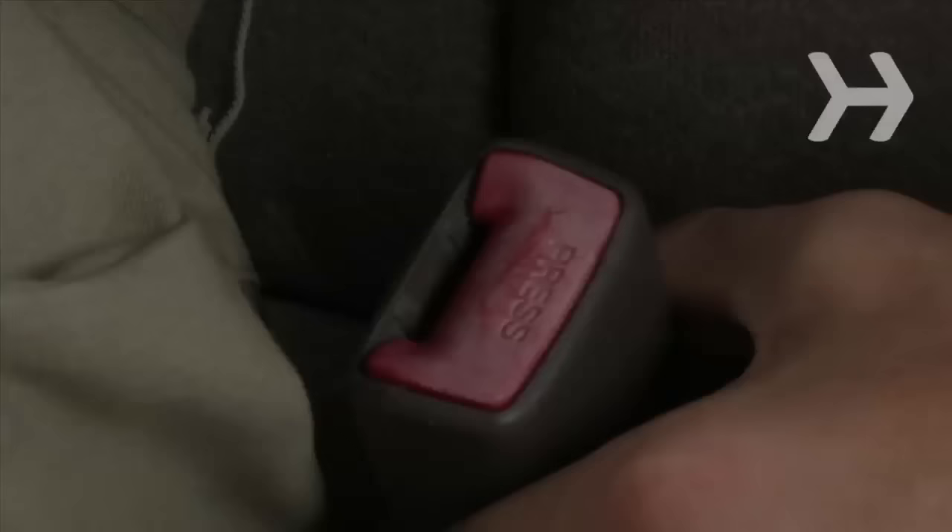How to Wear a Seat Belt Properly. Seat belts save lives, but are you wearing yours the right way? Size up yours for a safe ride.